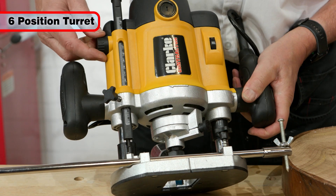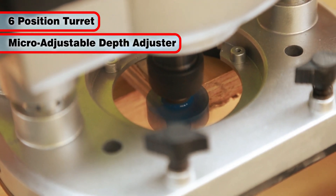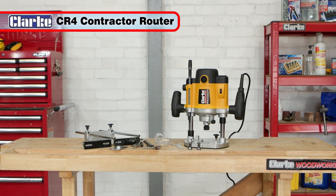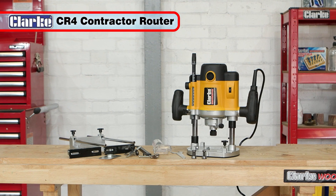In addition to the depth turret, it also features a micro-fine adjuster allowing depth adjustment to a fraction of a millimeter. With an attractive and quality build, the great value Clark Contractor CR4 Router will give you many years of great service.